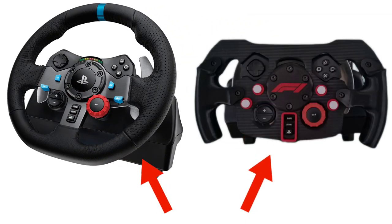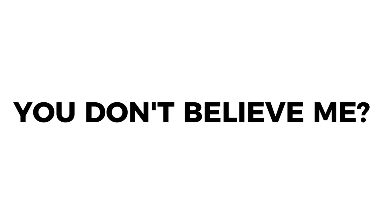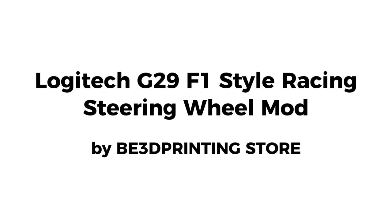Did you know that these and these are the same steering wheel? Yes, you don't believe me — just watch the entire video, because this is the best mod for your Logitech G29.